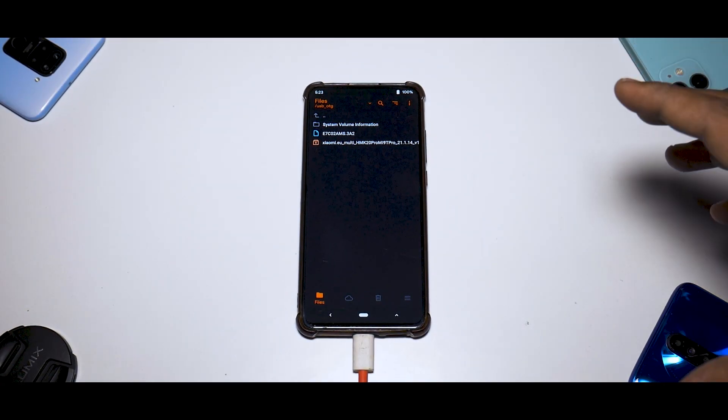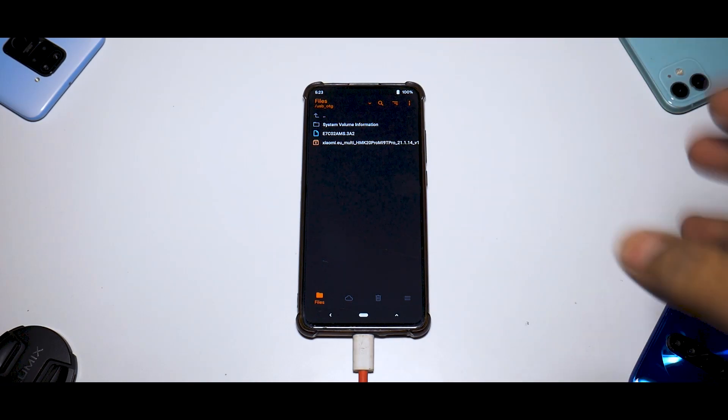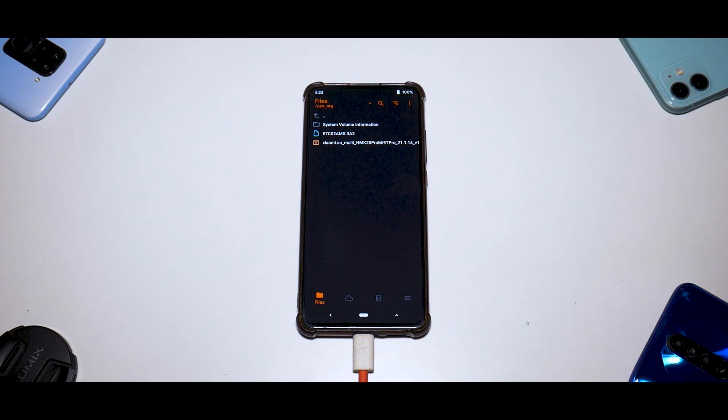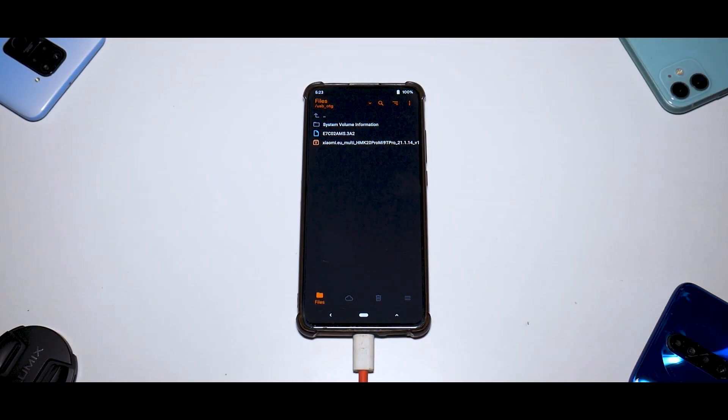First things first, you will of course need an unlocked bootloader and TWRP installed. In my case I'm using Orange Fox Recovery, as that is my recovery of choice. I have copied the ROM file onto an OTG pen drive, which helps because I had to format data since the China beta ROM was encrypted.